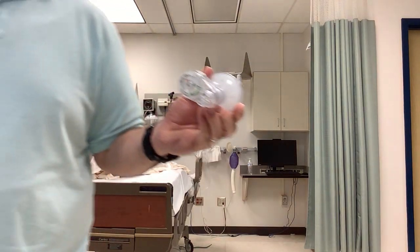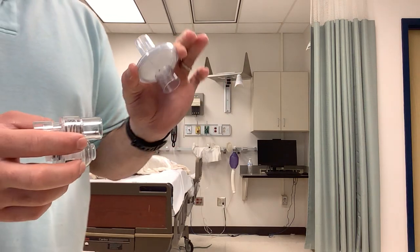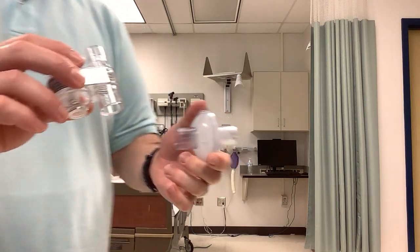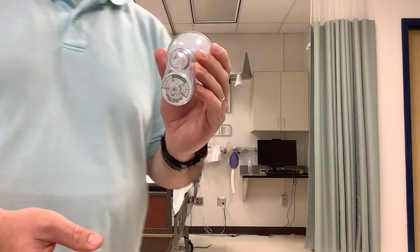Here is a disposable NIF-meter. This one is configured so that it can be utilized with an endotracheal tube — you just put that down over the hub of the endotracheal tube. However, I'm going to rig it up so that we can utilize it with our mouthpieces.